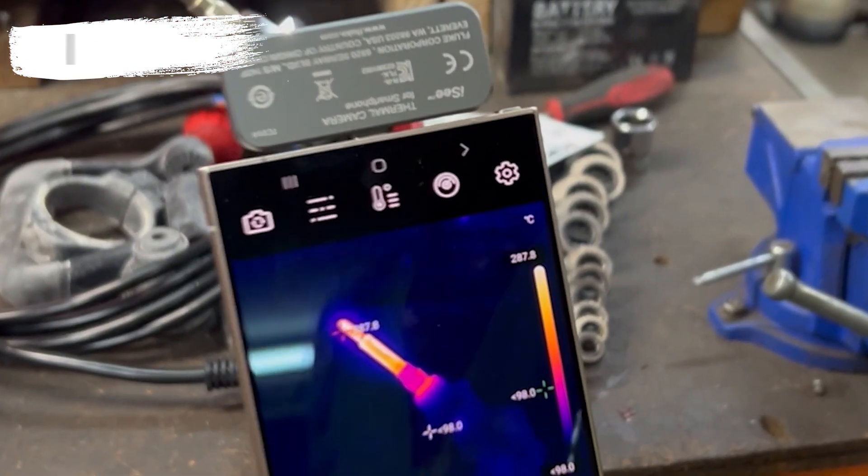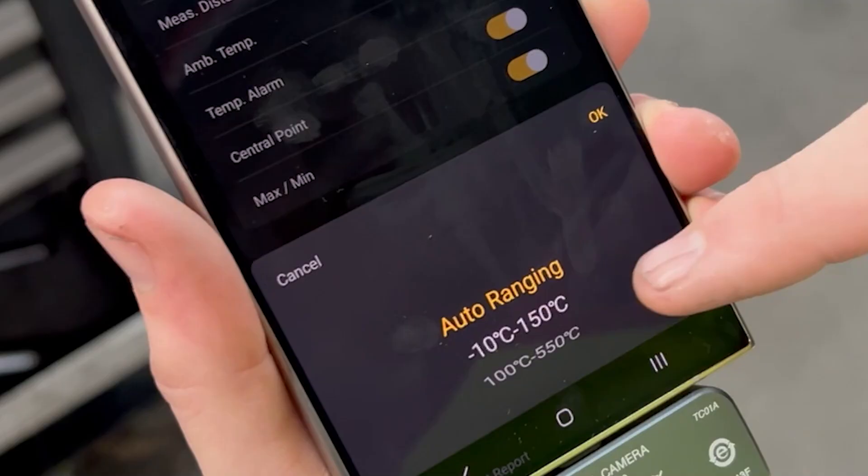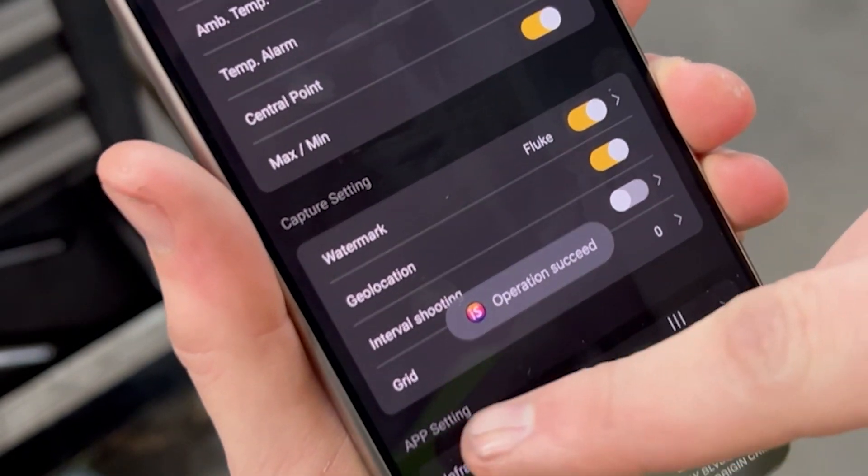What's great about that is you can photograph or video, save those files to your phone for reporting later, or you can do your report right there on location to whoever needs it back at the office. And it can scan all the way up to 550 degrees Celsius.